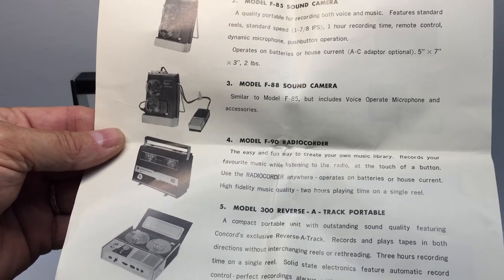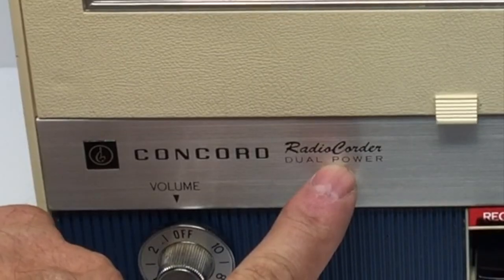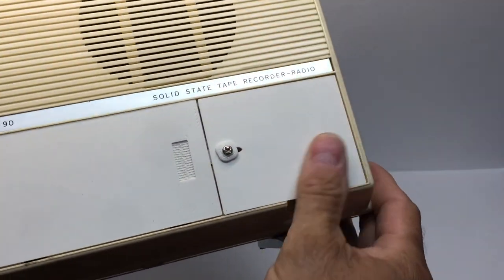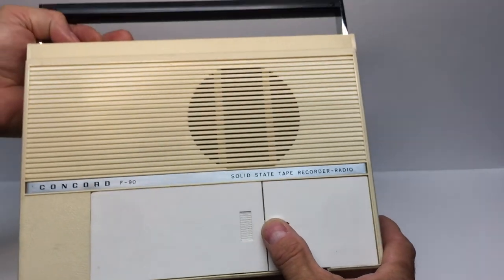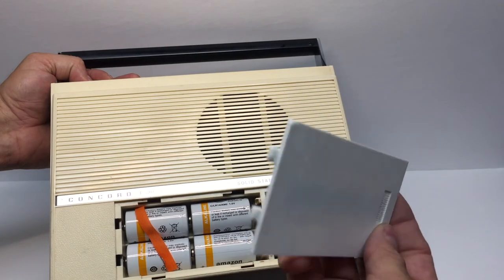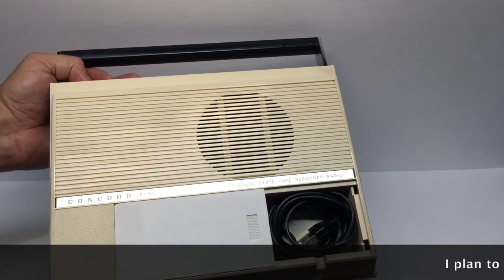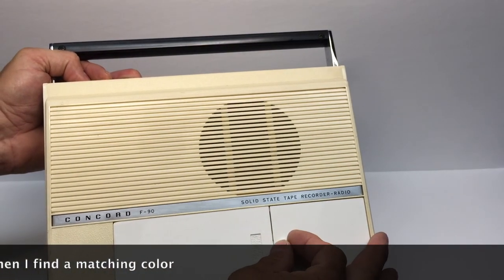Here we have the F90 Concord radio quarter. It's a dual-power radio with both AC and battery. You may recall a previous video where I did a video on 3D printing the battery compartments — the covers were missing, so I designed and 3D printed two new covers for both the AC cord and the batteries. I designed these from scratch in Tinkercad and they worked out great. They're a different color, but they fit like the originals.